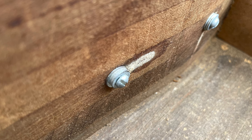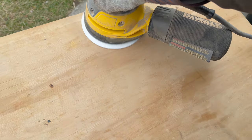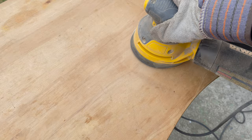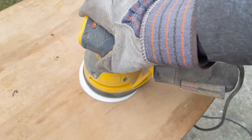It might surprise you that I'm not going to paint this piece — I actually like the look of wood, and this piece is a beautiful one. The first step is to sand. I'm using 220-grit sandpaper and my DeWalt orbital sander.